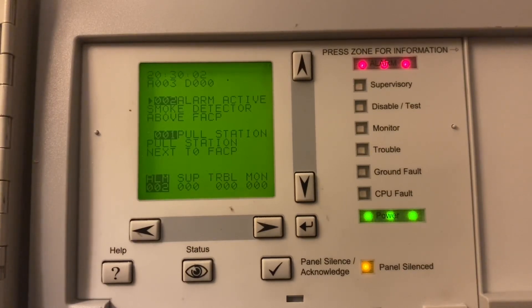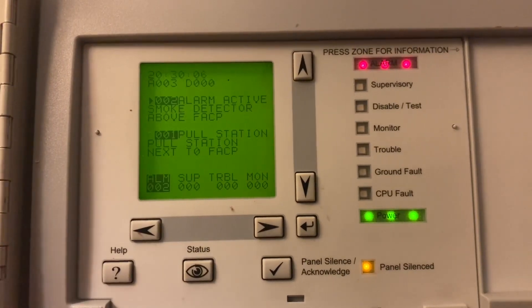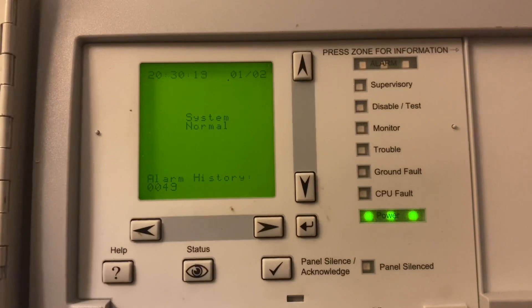Now we've let the smoke detector clear out for a few minutes. We're going to go ahead and reset the system. It says 'pull station' twice — I'll have to fix that. All right, there we go. System is normal.